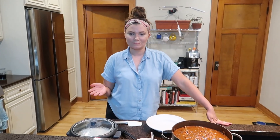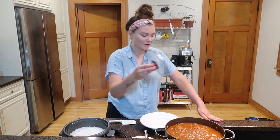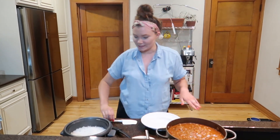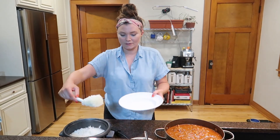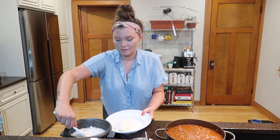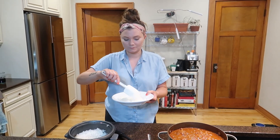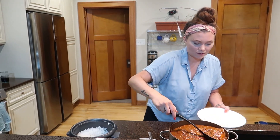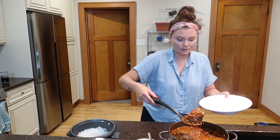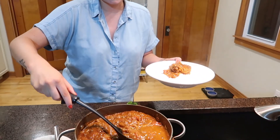My rice is done, the vindaloo is done — it's all done and now I'm ready to eat, I'm so excited. Got my fluffy basmati rice here. Let me get some of this sauce.